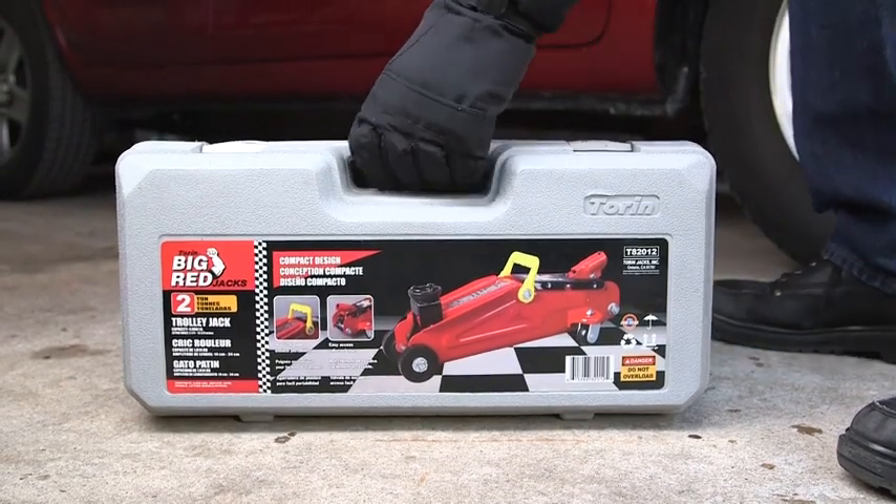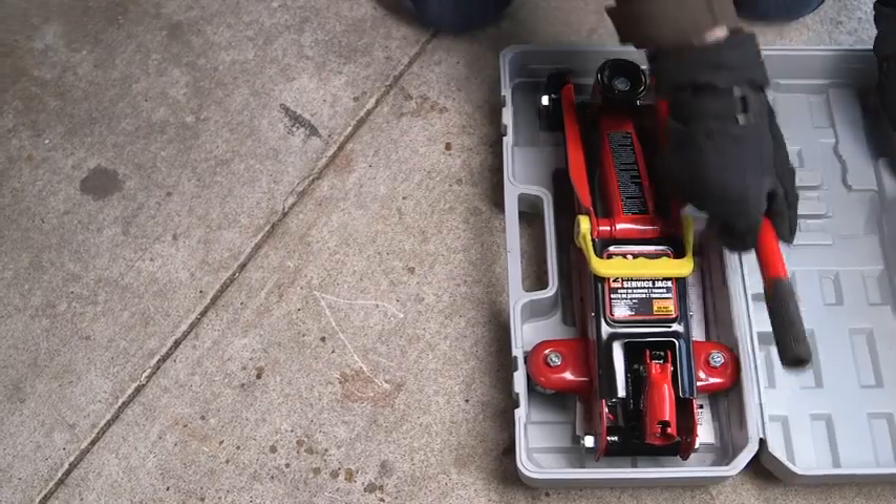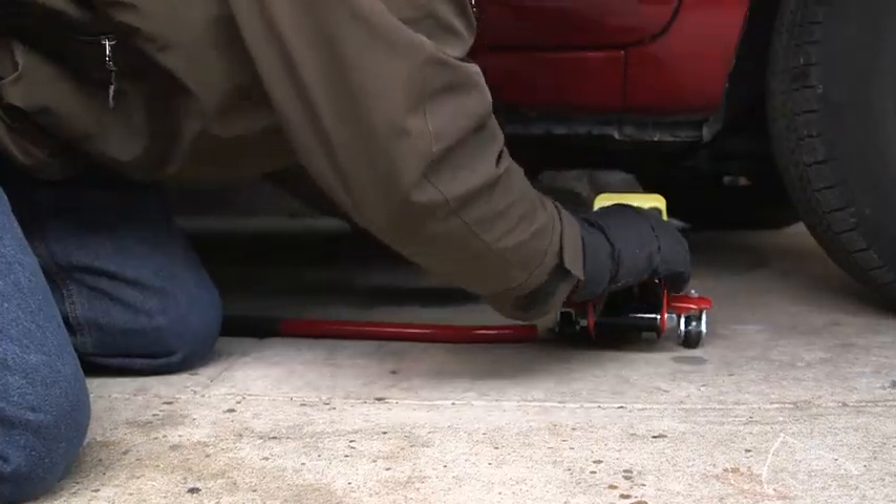The big red two-ton jack-in-a-case is the perfect replacement for your factory-supplied vehicle jack. It's light, weighing in at only 27 pounds, and can fit into the trunk of your car.